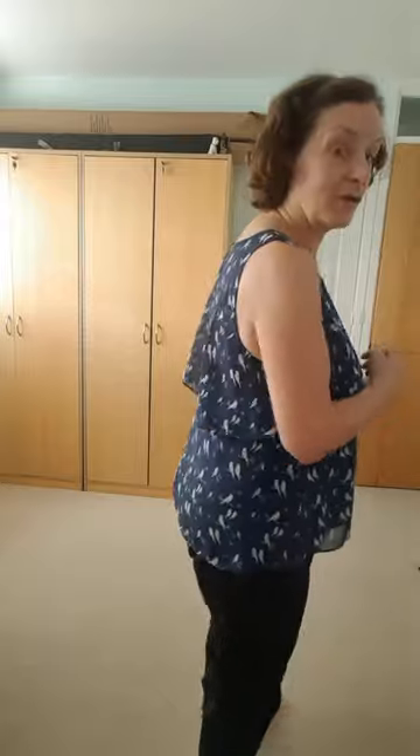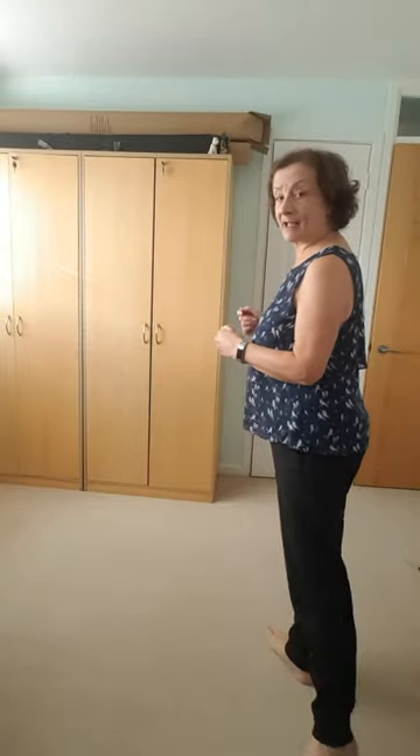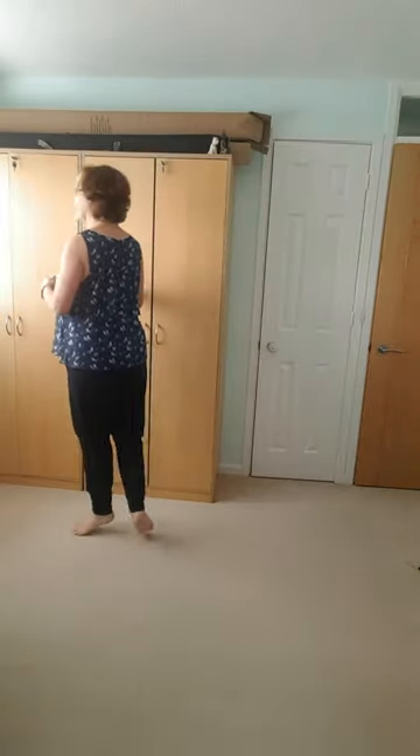Let's try that again on this side: one, two, three, four. I'm going to do it with my back to you to help you look at the feet a little bit more. We'll take the right foot behind, and one, two, three, four.